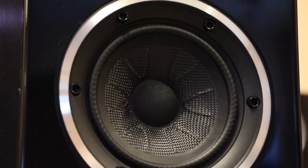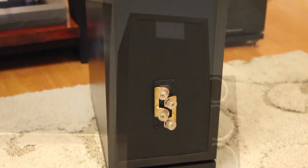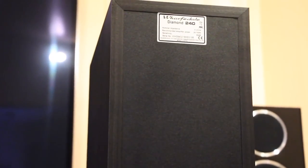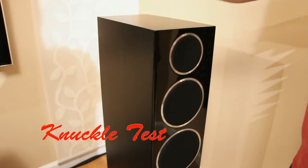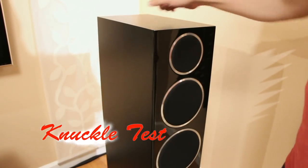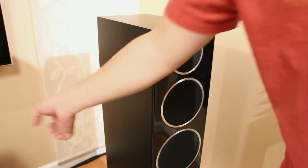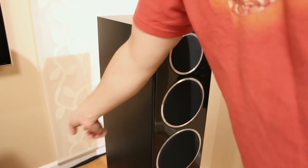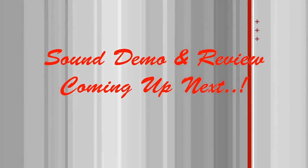And these are two six-and-a-half inch bass drivers. That's the rear speaker terminals — it just says Diamond 240. Knock test as usual: it's pretty solid from the baffles, really solid, doesn't feel hollow at all. I'll have sound demos and a review coming up next. Thank you for watching.